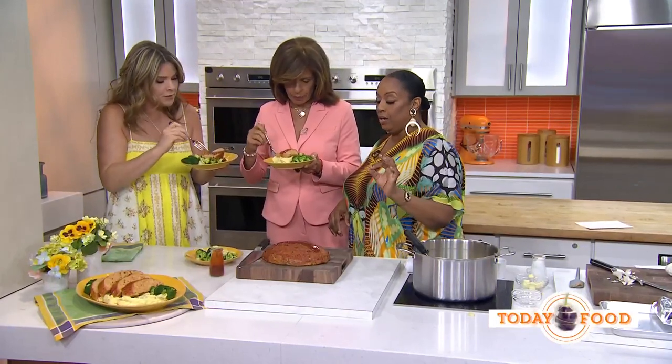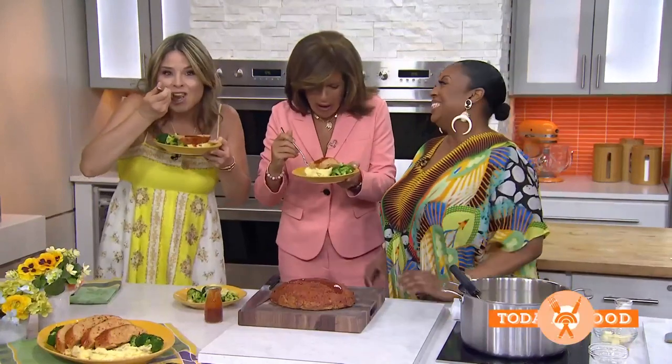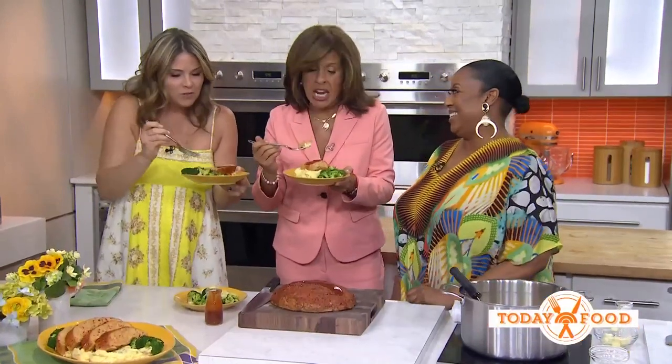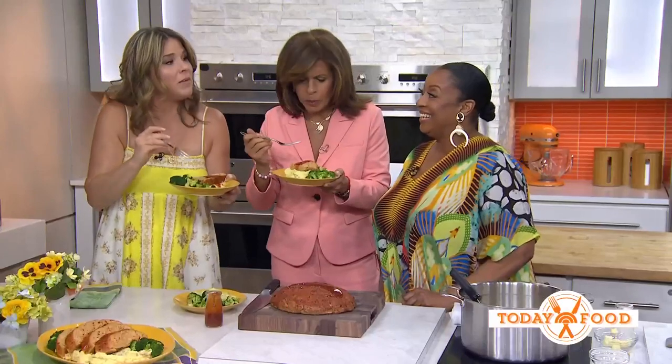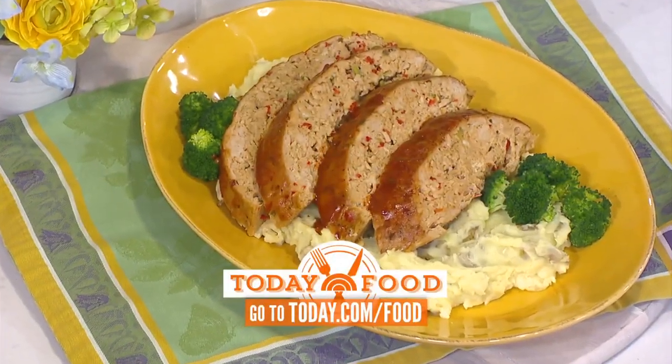For leftovers, think Taco Tuesday — make a lettuce wrap with the meatloaf. And take your leftover mashed potatoes, spray your waffle iron, and voilà — a potato waffle! So many ways to use leftovers. This is my favorite meal of the month. For these recipes, go to today.com slash food — y'all make this tonight!